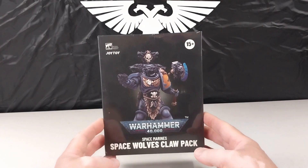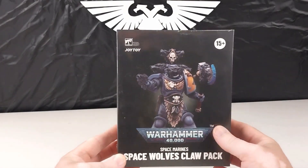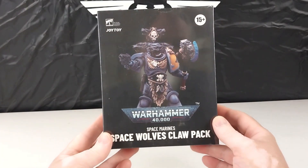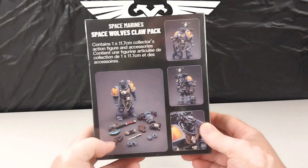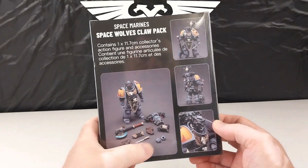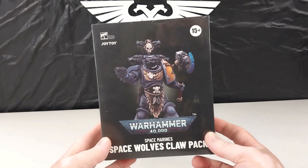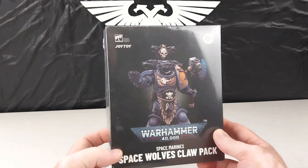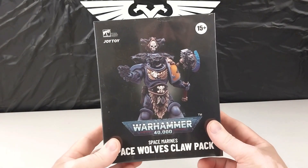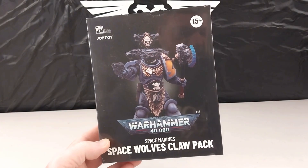Hey guys, welcome to another Heavy Metal Diecast video, Warhammer 40K edition. Today we have another fantastic rendition from Joy Toy in 1/18 scale. It comes in the typical box with pictures of the figure on the back, and it looks like it comes with quite a few accessories. This set me back around $70 including delivery to me in Australia. This is a Space Wolves Claw Pack edition and we will get him right out.